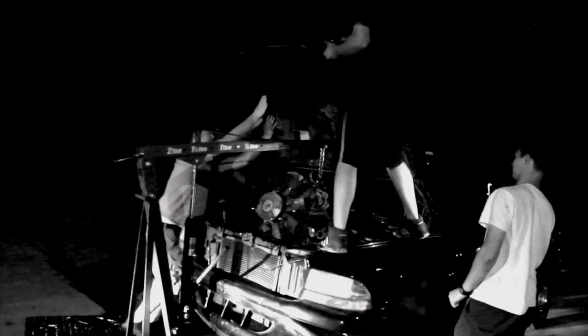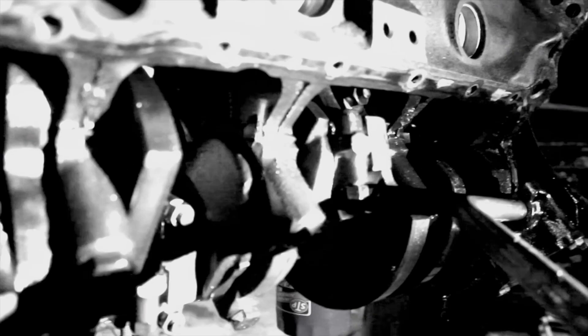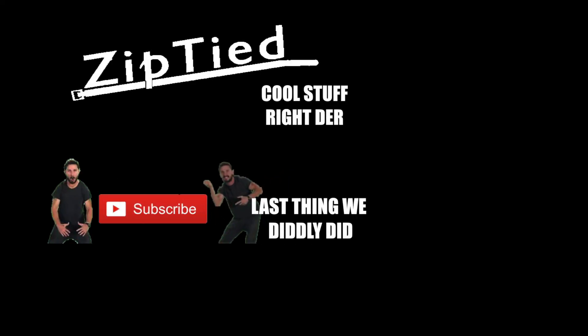Thought this episode was over — so did we. Ready? One, two, three! Here we go. We'll be right back.